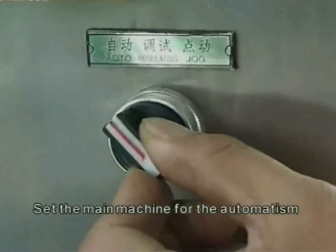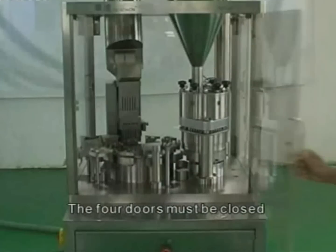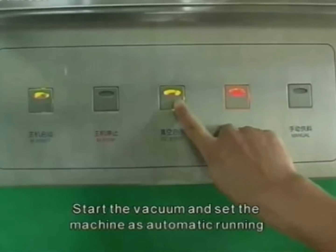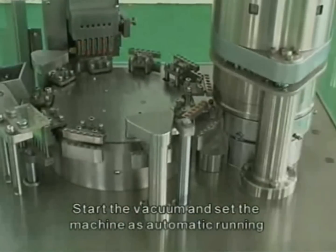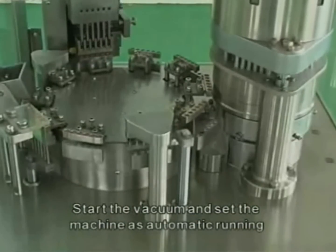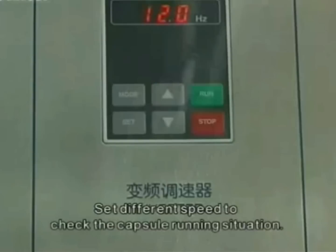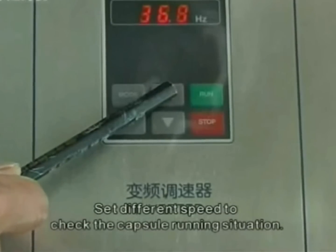Set the main machine to automatic mode — the four doors must be closed. Start the vacuum and set the machine as automatic running. Set different speeds to check the capsule running situation.